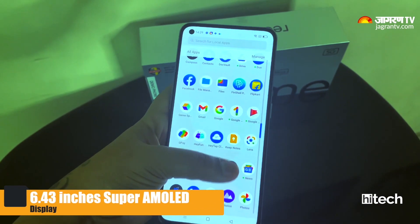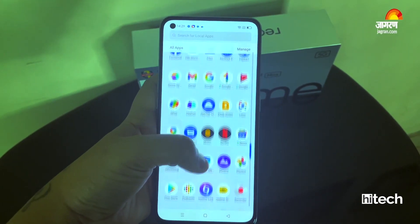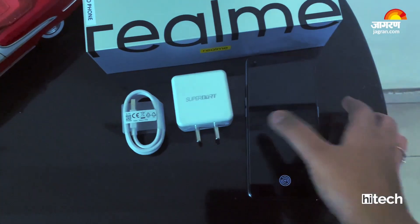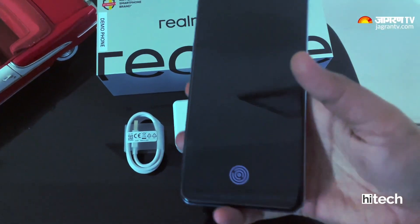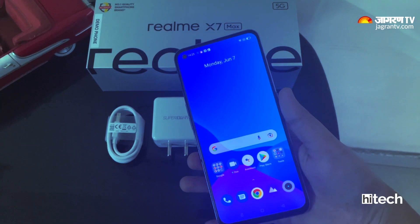You get a 6.43-inch Super AMOLED display with a 120Hz refresh rate, which you can also change to 60Hz based on your usage. To unlock the phone, there is an in-display fingerprint sensor that is quite fast and responsive.